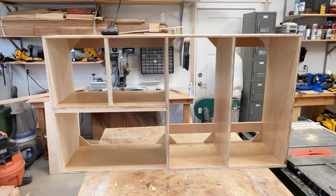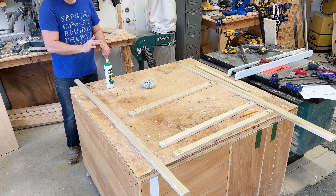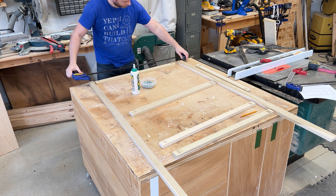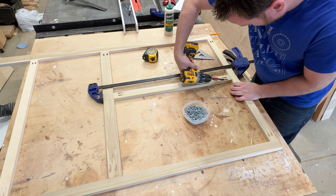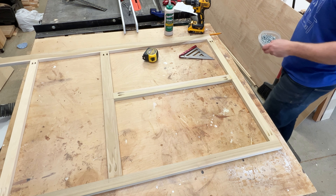Next I'm going to show you how to build the face frame and attach it to your cabinet. I laid out my face frame on my table and I'm simply going to use glue and clamps to hold everything together, and then I'm going to come back and screw everything in with some pocket holes. You're going to do this several times until your frame is complete and then it'll be ready for painting.